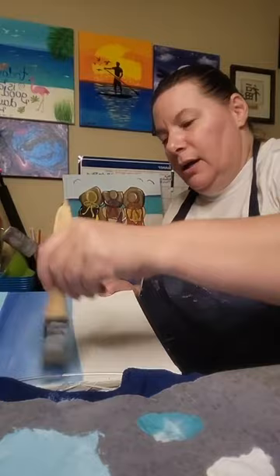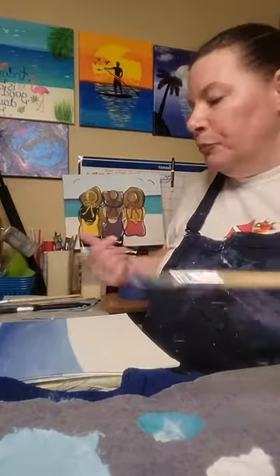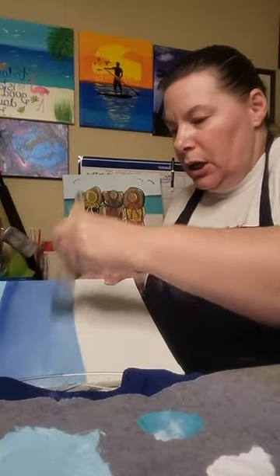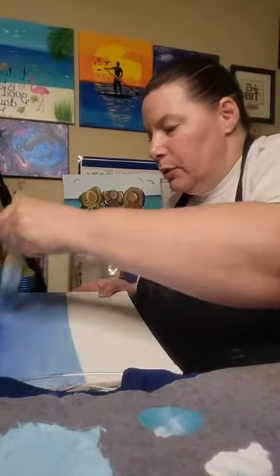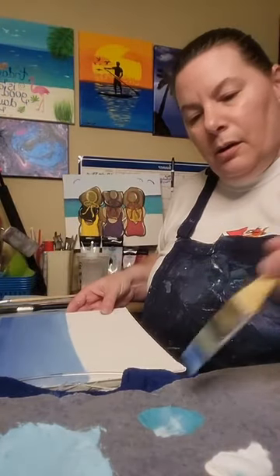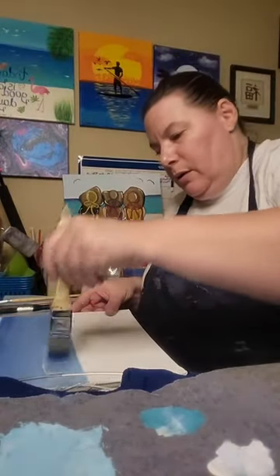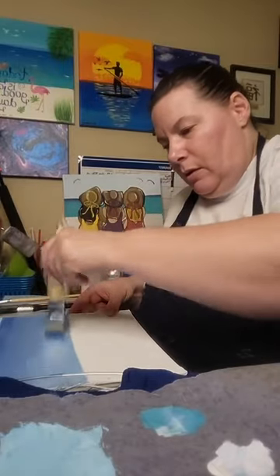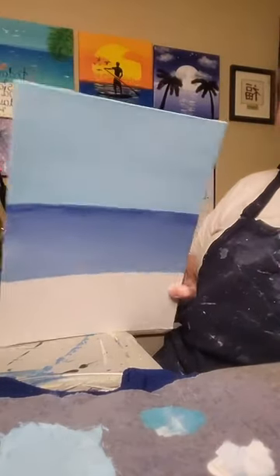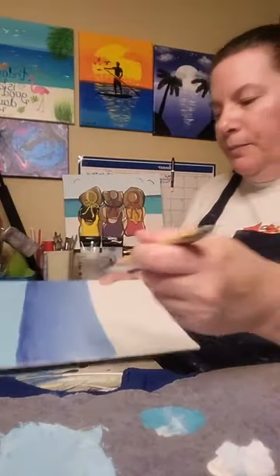If you haven't seen my other kits, let me show you those real quick — I just want to get this paint on here before it dries too much. I'm adding a little more blue up here and a little white down here. There we go — now we have our ocean. So now I have my sky and my ocean, and that worked out pretty well!